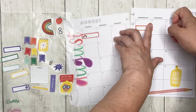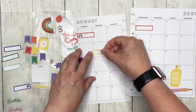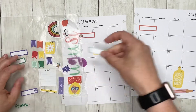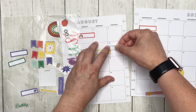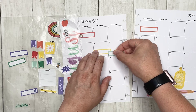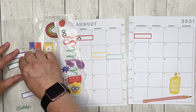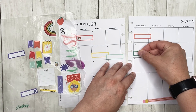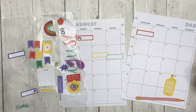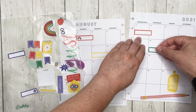On the first we have flea medicine. The fourth is a doctor's appointment. The ninth is school pickup. The tenth — Tim is actually taking that day off of work so I think we might be going to San Francisco that day. And the twelfth is the first day of school.